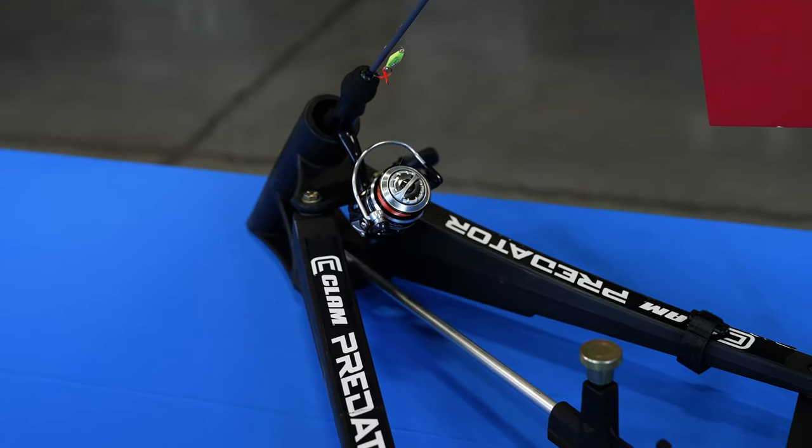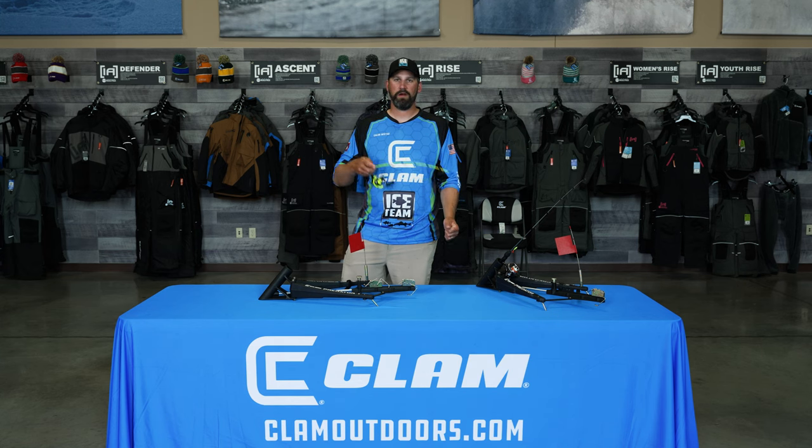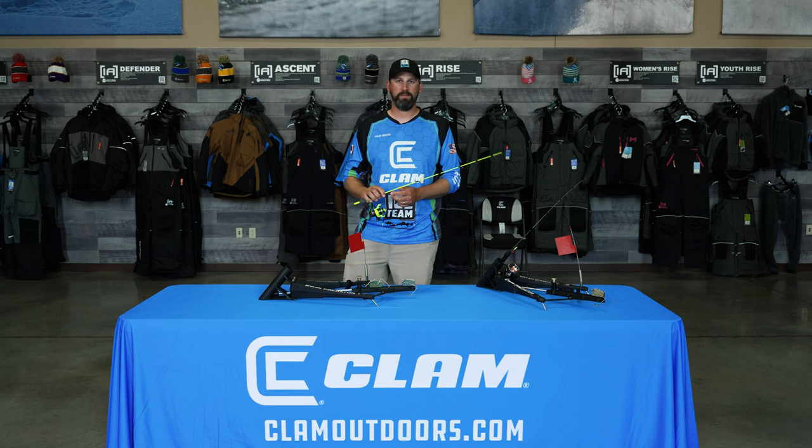For the flag setting rod and reel setup, the same rod will definitely work because you're not having to feel the bite — you want a rod that loads up and holds that fish. But you can also use whatever rod you like: a dead stick rod, a jigging rod, any rod will work for that purpose.